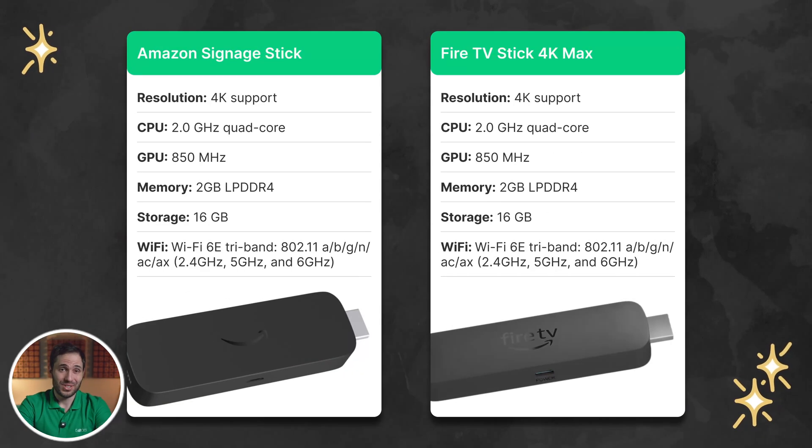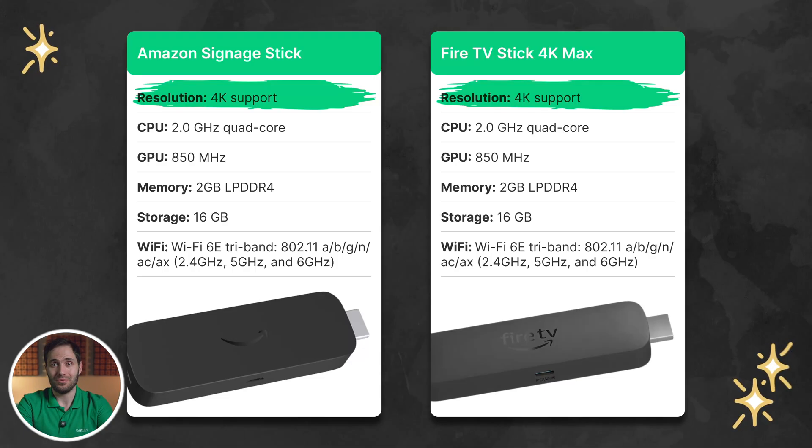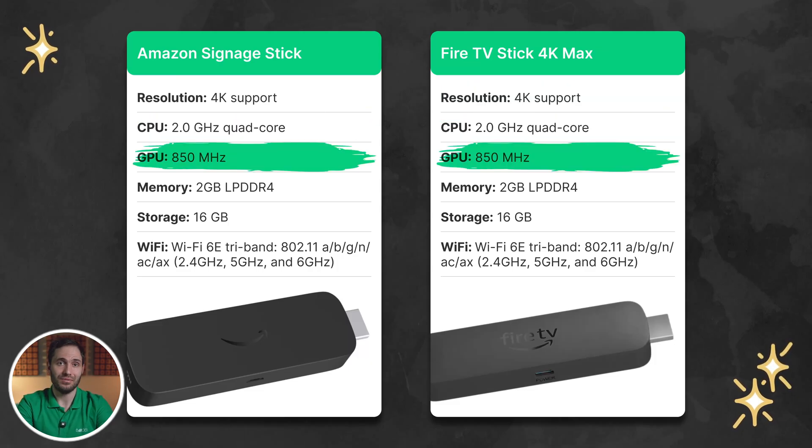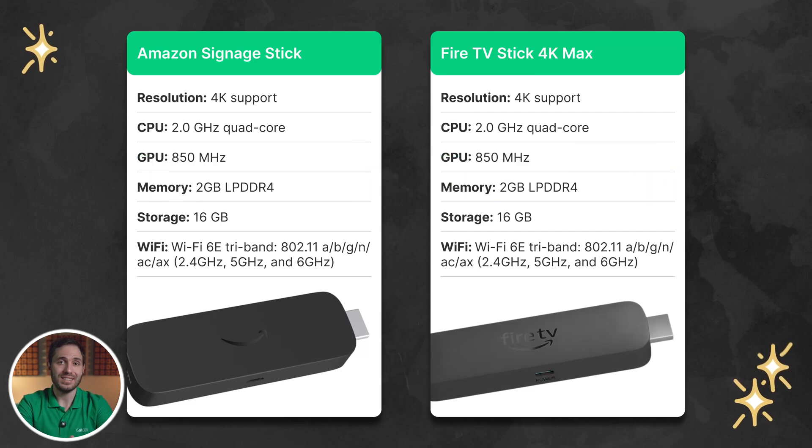What about the specs? Same deal as with the design and packaging, or are there any differences? The signage stick also supports 4K, runs on the same 4.0GHz Quad-Core CPU with an 850MHz GPU, comes with the familiar 2GB of RAM and 16GB of storage, and supports Wi-Fi 6E. We're basically looking at twins. The natural question is: what's the difference, and why pay nearly twice as much for a device that looks and feels identical?